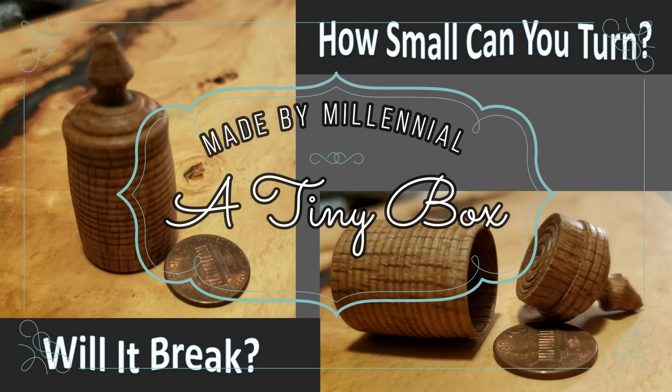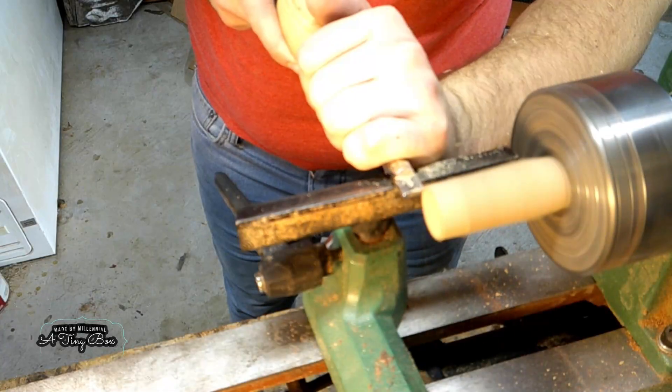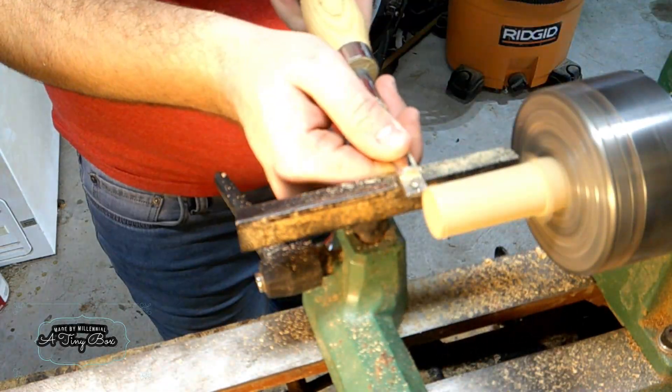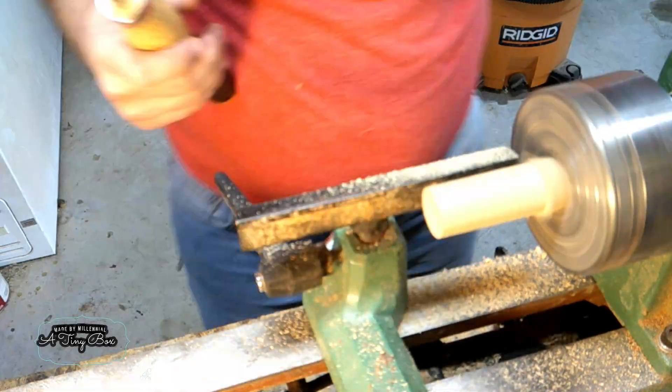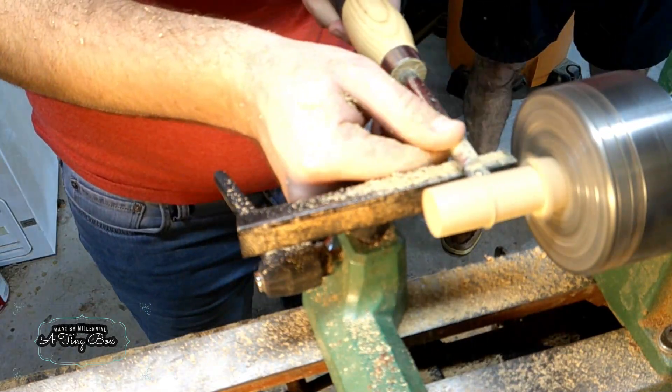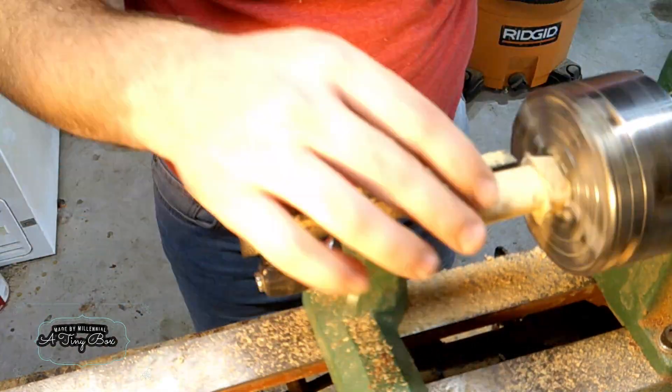I wasn't planning on making a video this soon after my last one, but I saw a video from Second Life of Woodturning where it referred to this challenge from Nick Zamorini — I think I'm saying that name right — but it's to try and turn the smallest box you possibly can. And I thought that would be a great challenge for me to start off with today.